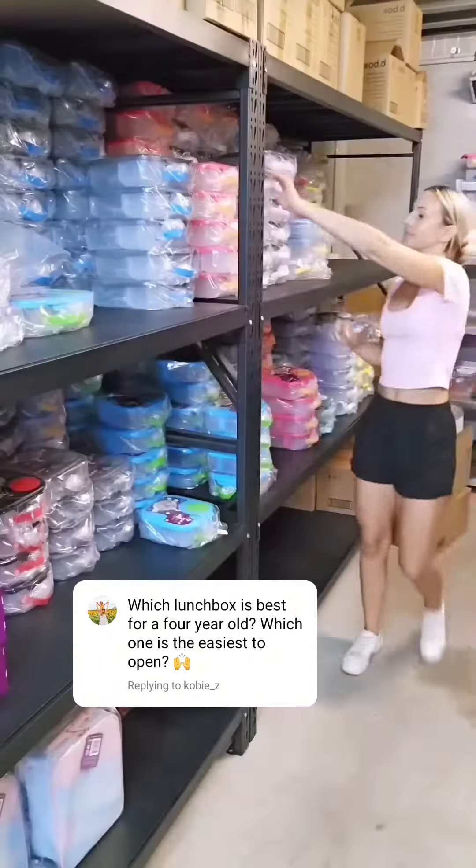Definitely one of our most asked questions right now. Let me show you what I recommend. My two favourite brands for that age are E-Box and Montego, and I'll show you why.